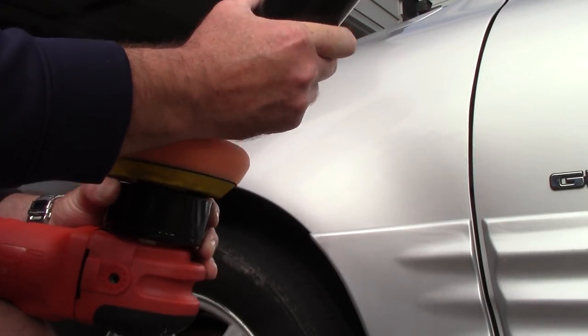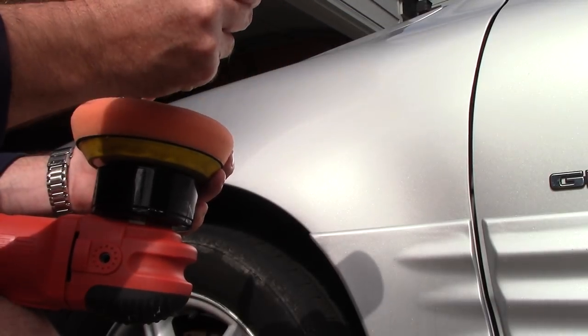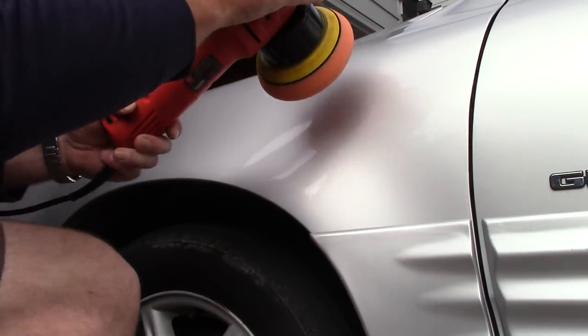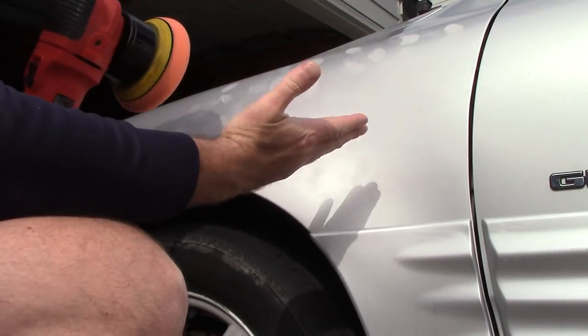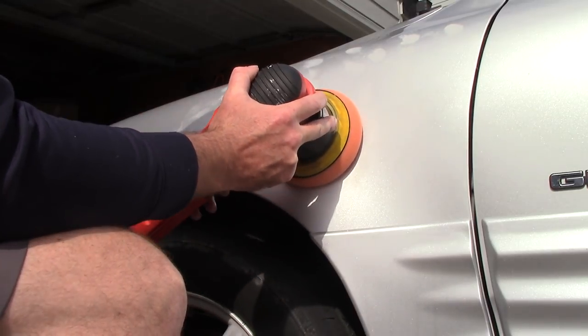I'm going to put three decent-sized drops on the pad, tap it out on the panel — you've probably seen that before. Now the product is sitting there. I'm going to turn my machine to speed three just to spread out the product.